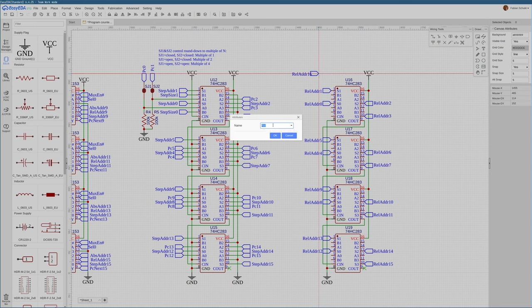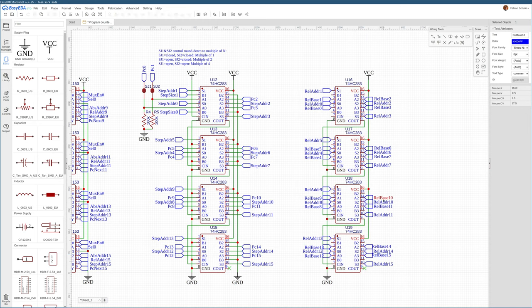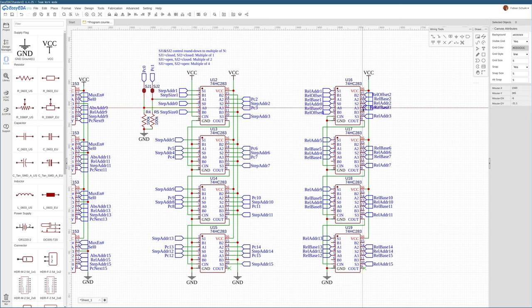Instead of just connecting PC0, we will call this 'relative base zero,' which is the base address of the relative jump, and hook that up to input A of the adders. The carry input of this first adder is tied to zero, unlike the step address calculation, so we're not adding on top of the actual relative jump offset. The other half will be a relative jump offset, likely never larger than 8 bits, connected as input B.